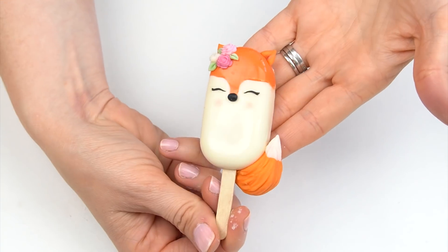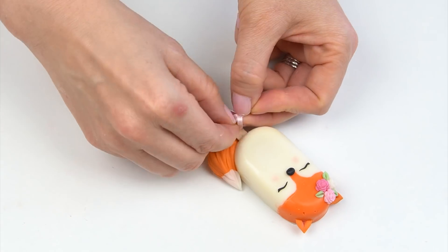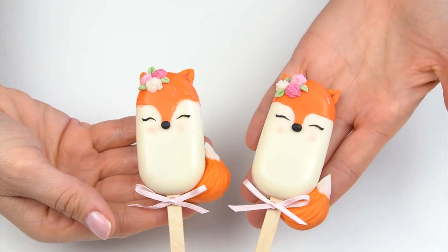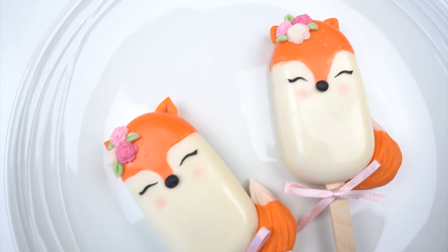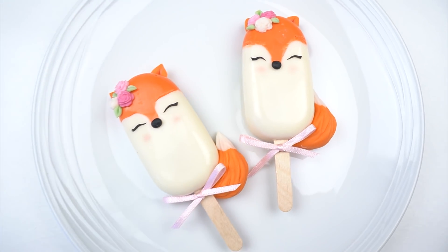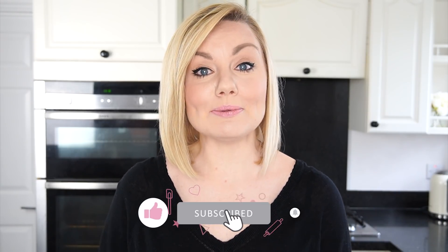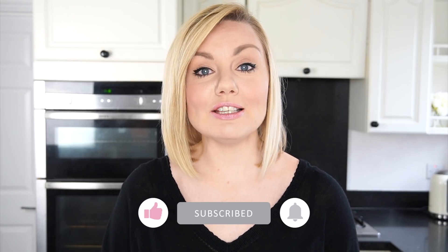So there we have our cute little fox! You can either leave it like this or just finish off that stick with a little bow. I really hope you've enjoyed this video tutorial and will be able to use it to make your own cakesicles. If you have enjoyed the video, don't forget to give it a like, and if you'd like to see more videos like this don't forget to subscribe. You can also hit the notification bell to be alerted every time we upload a new video. I'll put links in the description to some more cakesicle videos — I've got unicorns, penguins, and narwhals, so there are so many fun designs.